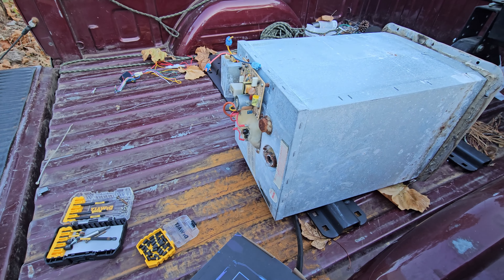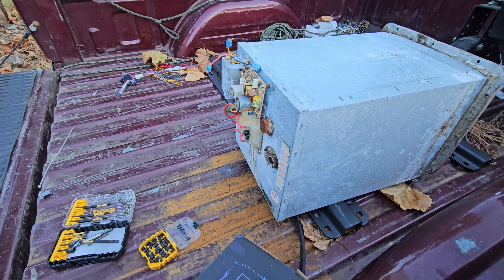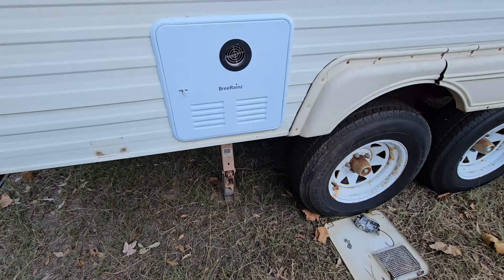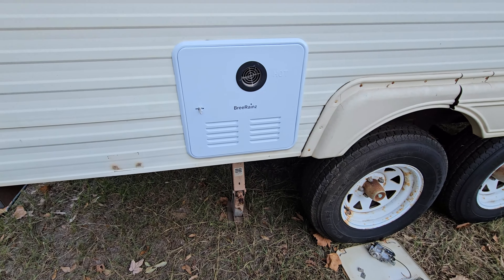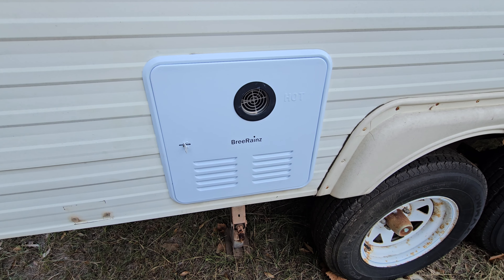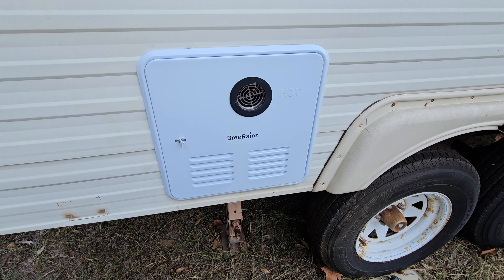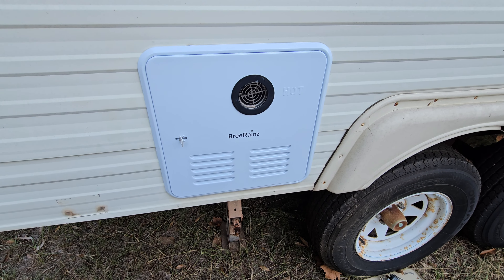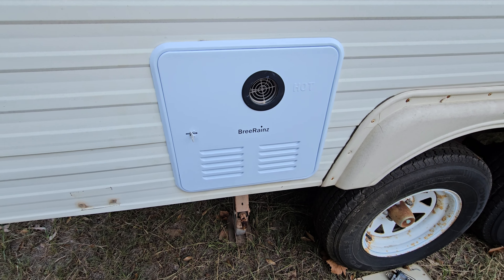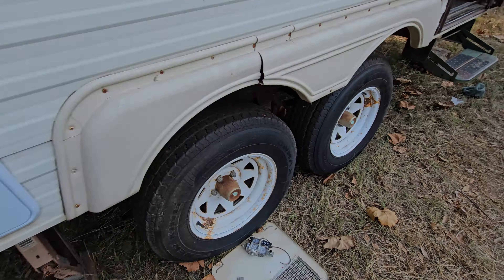I was going to show you this is the old hot water heater. I'll take you over and show you the new one. Here's the panel for the old one. Here's the new one — it looks nice and bright and white next to the cream paint. But it works really good. At first it didn't, but it sat overnight. The propane leaked out — it must have had an air bubble in there. The air bubble was gone by the next morning and it works perfectly.